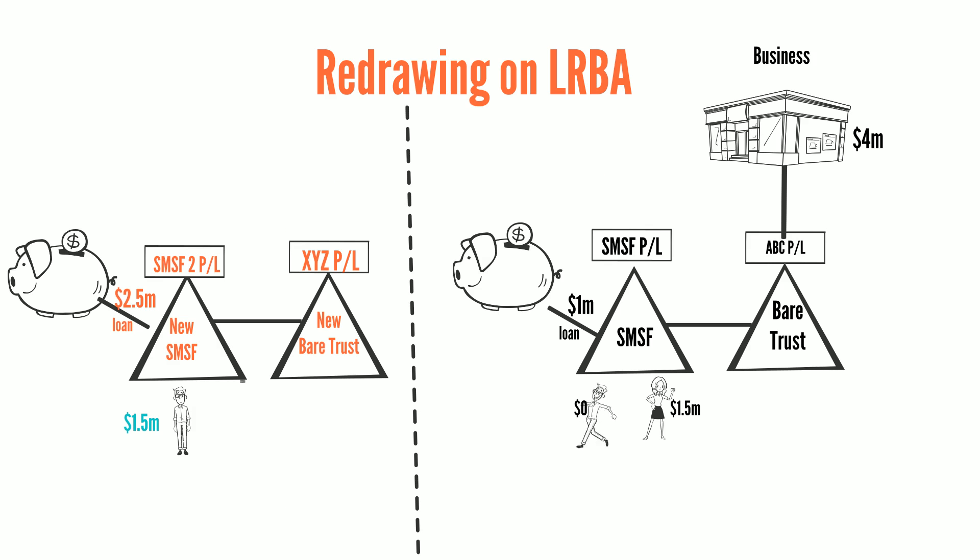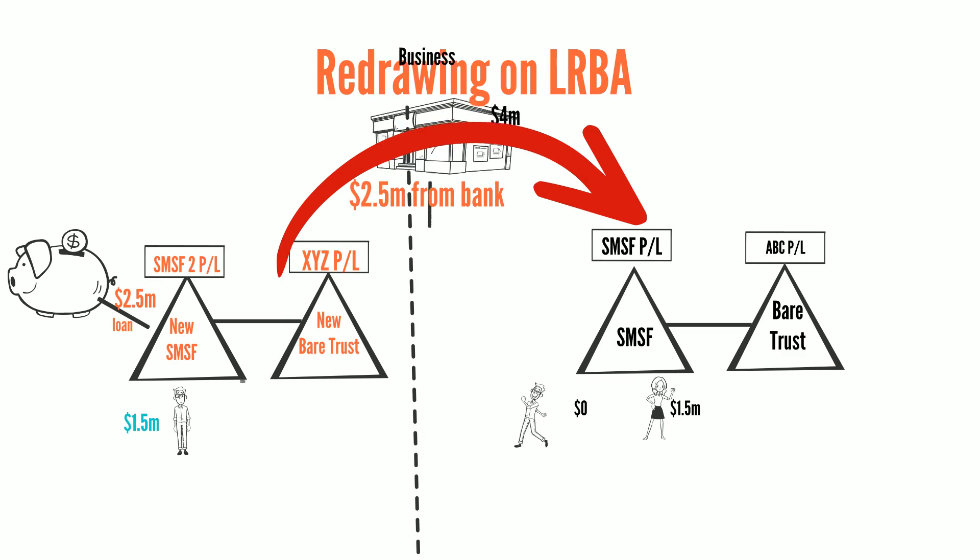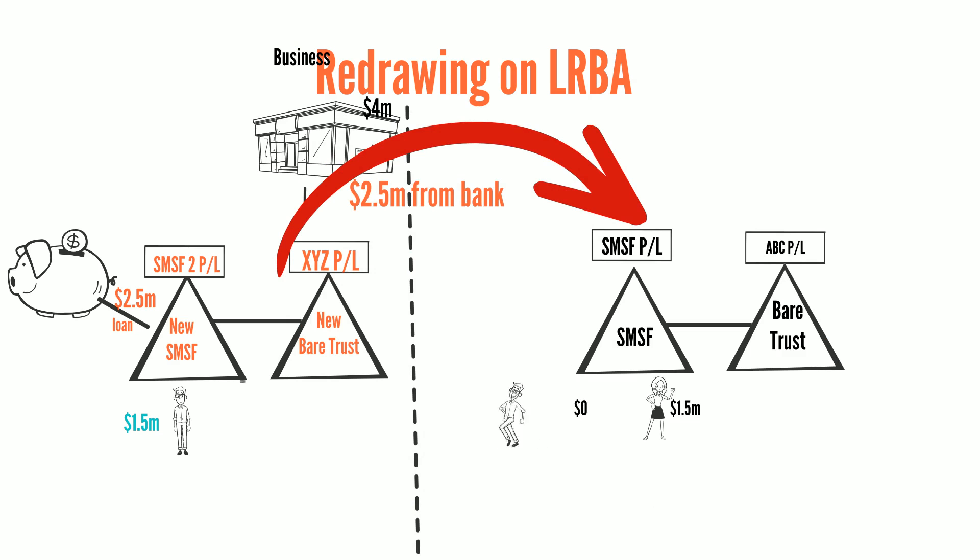The $2.5 million from the bank would then be paid from the new fund to the existing fund to settle the purchase and extinguish the existing loan, leaving $1.5 million for Sally's member benefits.